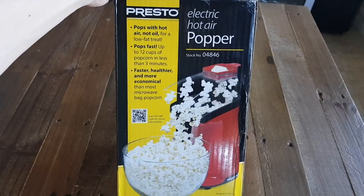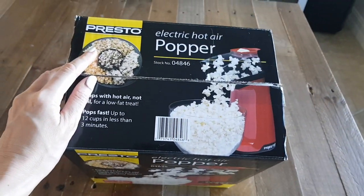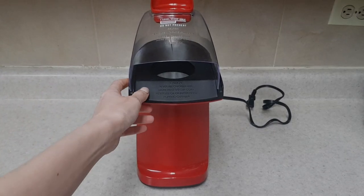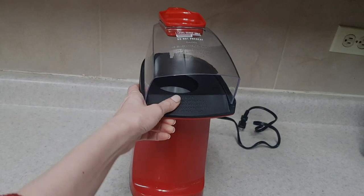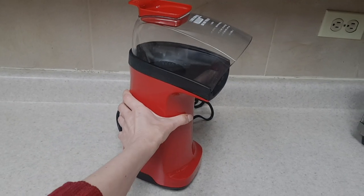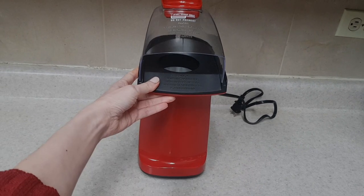This is pretty much what the box looks like. I didn't record the unboxing when I took it out of the box, so yeah, this is pretty much what it looks like. It's really cute, actually — pretty simple, minimalist, and self-explanatory. It doesn't have any buttons or anything — very sleek. And the color is red, which I really like.